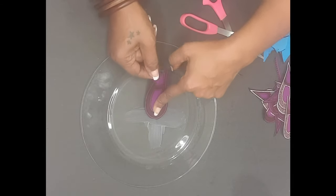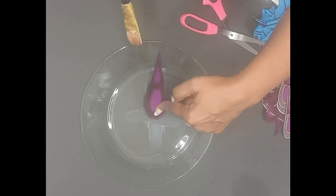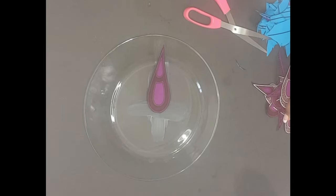A list of all the supplies used in today's project will be left in the description box below. Stay with me as I complete this step.